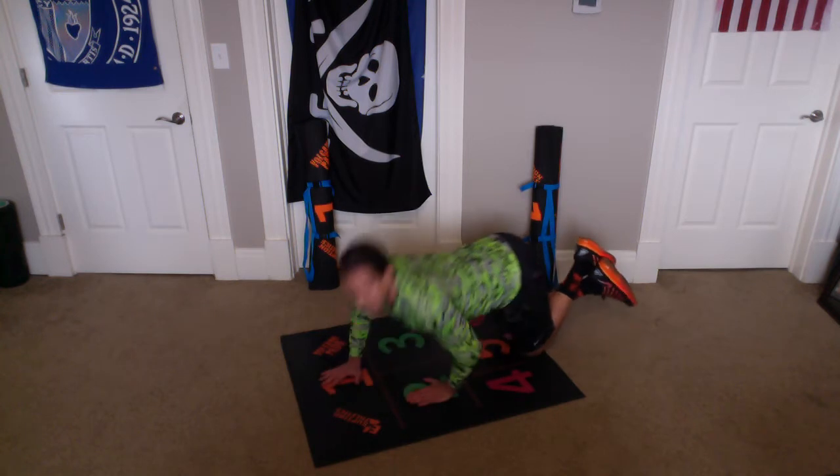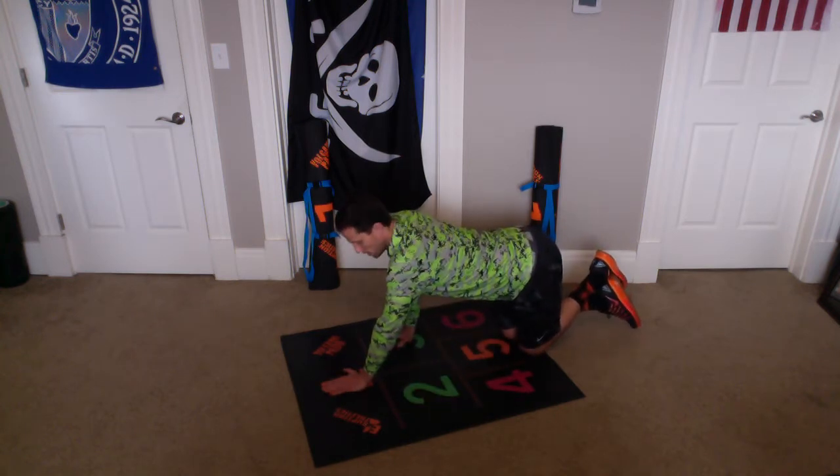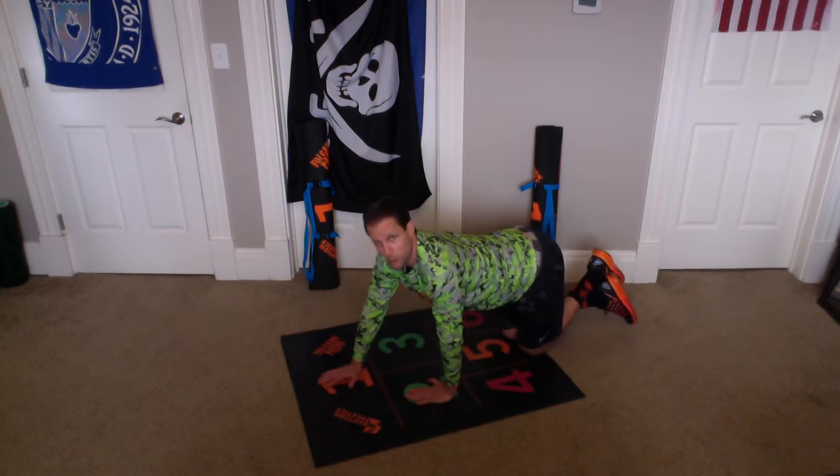I go down and up, then I switch them from two to one and from one to three, and then we go down and up. Then I go from one to two and three to one.